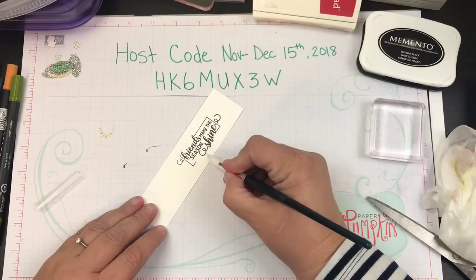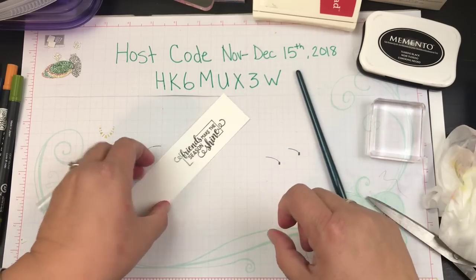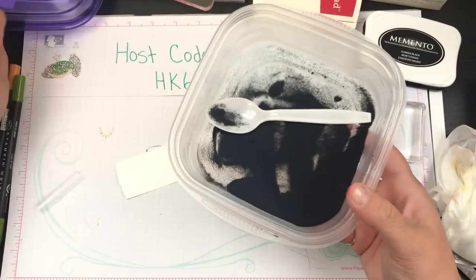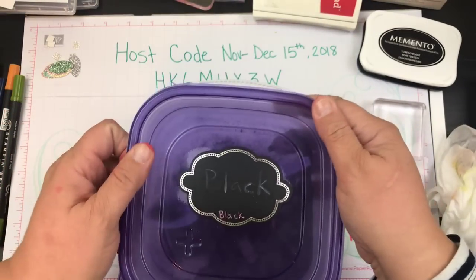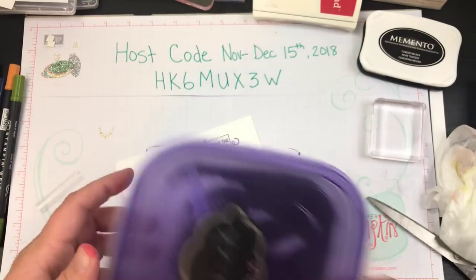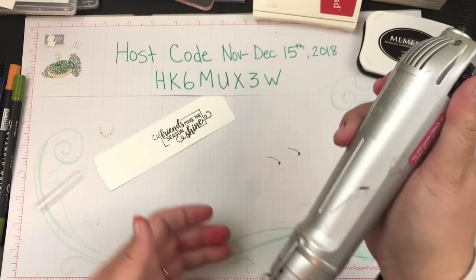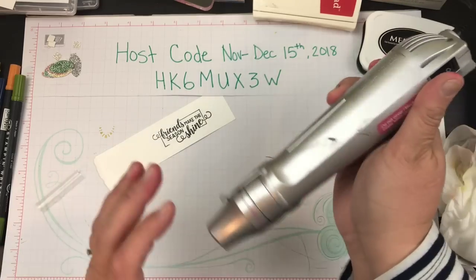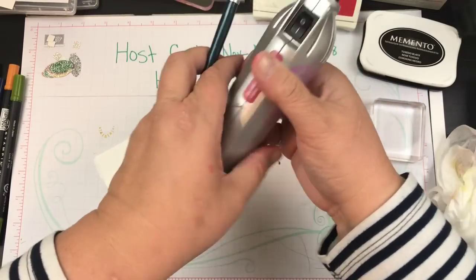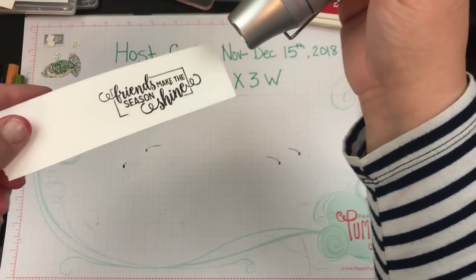Most of you have said you like the chattiness so we're going to give you chattiness — that gives you guys time to do your crafting alongside me. We're done. I'm going to cover this back up and put it away because I don't want the heat to get to it — if I don't put the lid back on it'll blow everywhere, and two, it could start to melt if that heat gets to it. I'm going to grab my embossing tool and turn it on. While that's getting hot I'll put this away. It's already starting to heat up — just going to hold it there and watch it change.